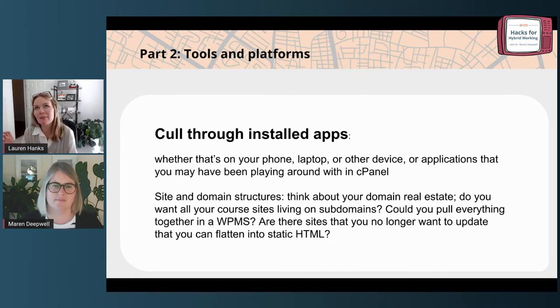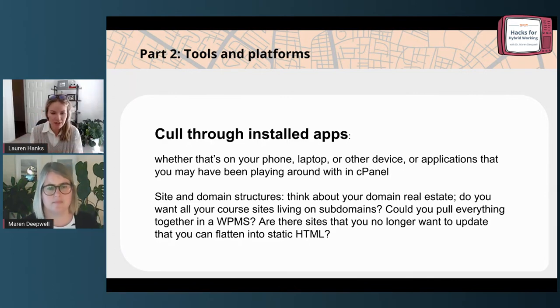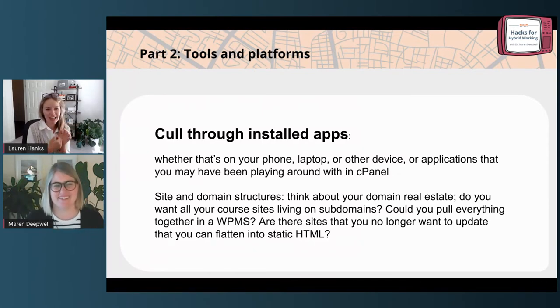While we're on the topic of cPanel, thinking through your site and domain structures is also part of that. Think about your domain real estate — if you have core sites running semester over semester, have you cloned those into separate installs and they're just becoming cluttered in your cPanel account? Could you be creating new pages each semester instead? Some faculty use a WordPress multi-site with a sub-site for each course. Are there sites that maybe you used at one point but now could be flattened into static HTML so you don't have to update them? That digital footprint is something we have to consider when thinking about our relationship with digital tools.